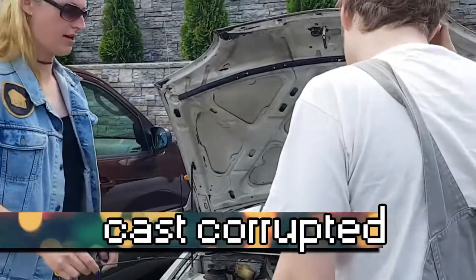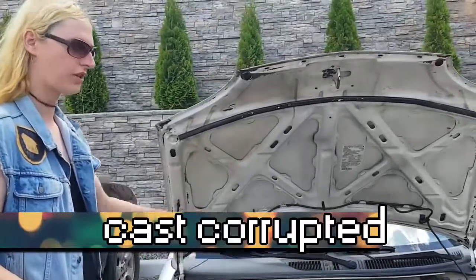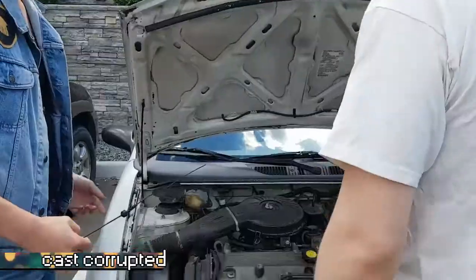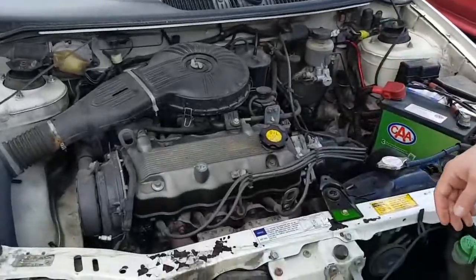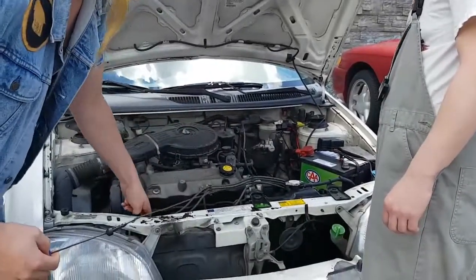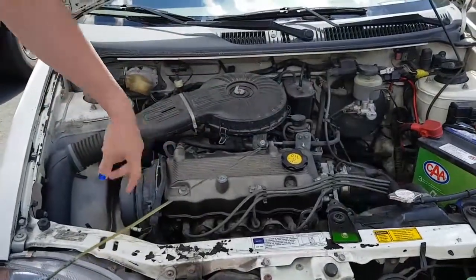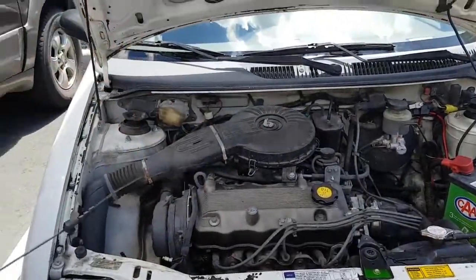If you blew the head gasket, you'd get coolant from the radiator into the oil. It would mix in and the oil would look like chocolate milk. Really? Yeah. That's the only way to tell? That's the best way to tell. What is a head gasket? Basically like the whole top end of the engine - the valve cover, the cylinder heads, this part here with all the spark plugs. It's like a big chunk of metal and the pistons are underneath of it, and there's a gasket that holds it all together.